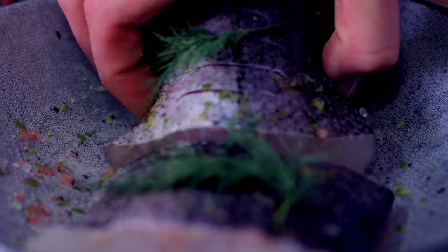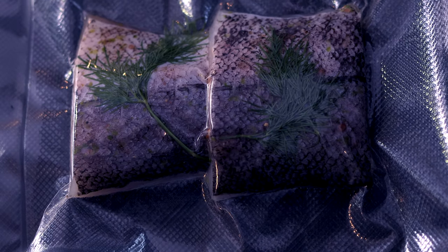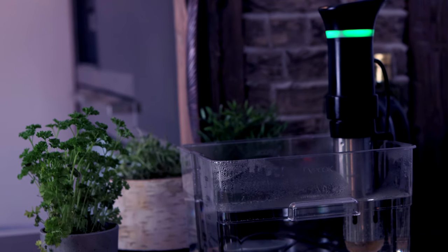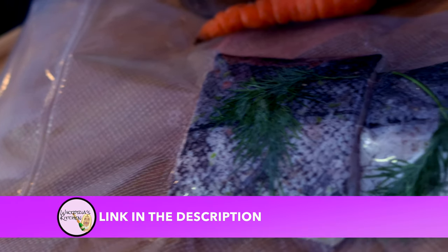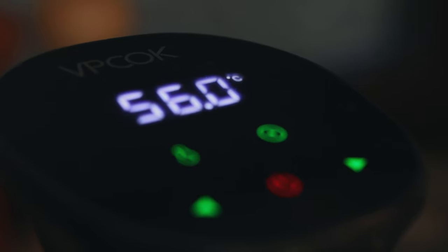Now we are ready to pack it up. Go ahead and carefully place your cod into a vacuum bag. Having a vacuum sealer and sous-vide stick comes in very handy in countless situations. I use them every day and considering you can get both for around a hundred dollars it makes a great investment. I'll link all my tools in the description down below. Drop your fish into the water bath — it will need just 30 minutes at a temperature of 56 degrees Celsius.